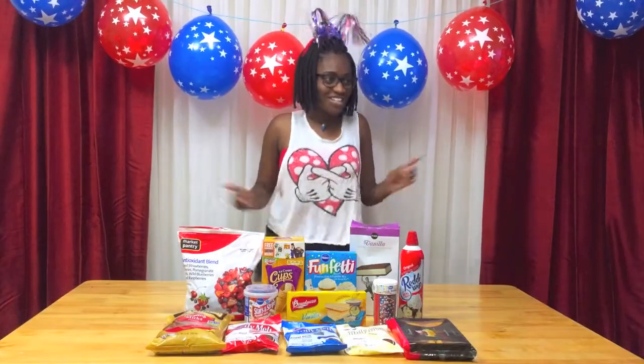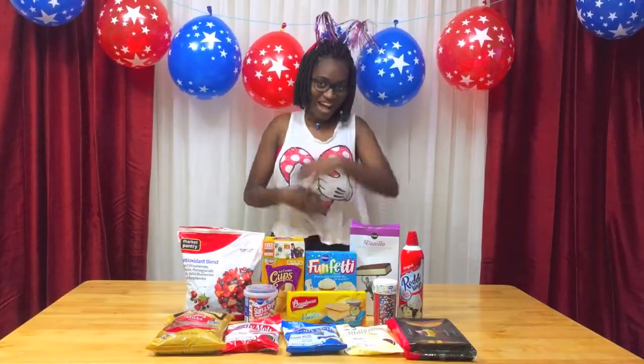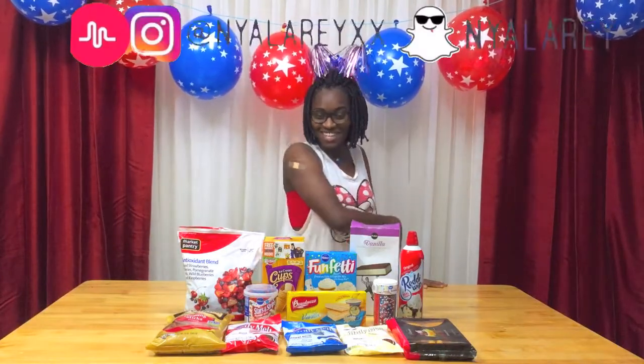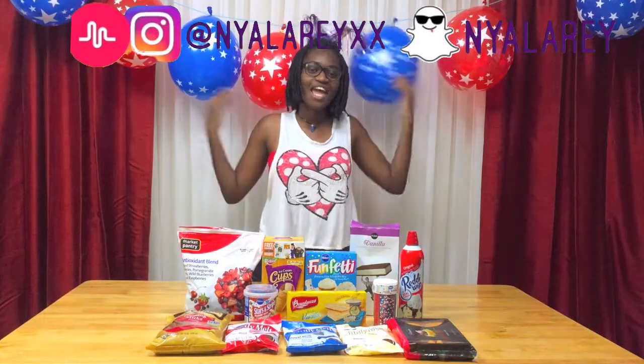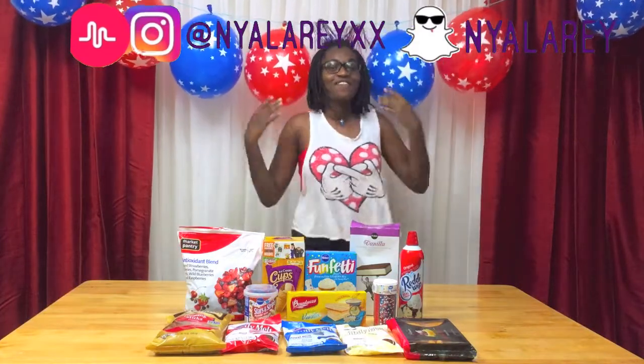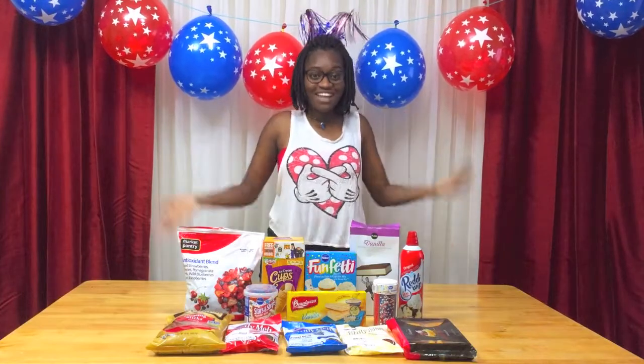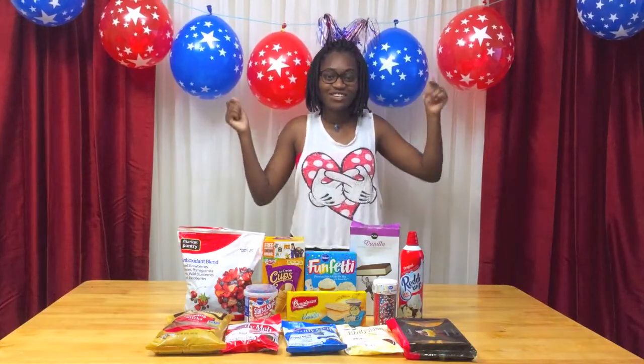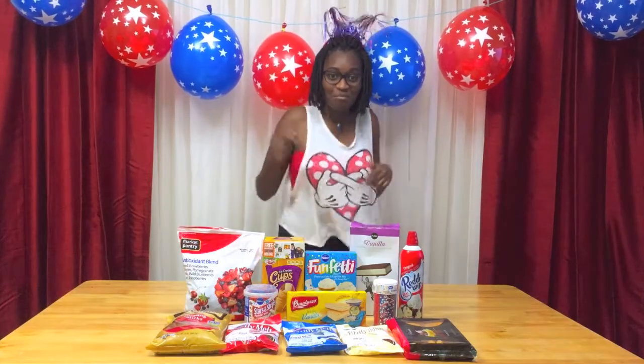Hey guys, it's me Nailah and welcome back to my channel. As you can tell by the massive decoration and all the stuff that's on this table in front of me, I'm going to be doing a 4th of July themed video. And this video is extra special because it's a big collab with some of my friends. I will have all their videos and channels linked down in the description below.